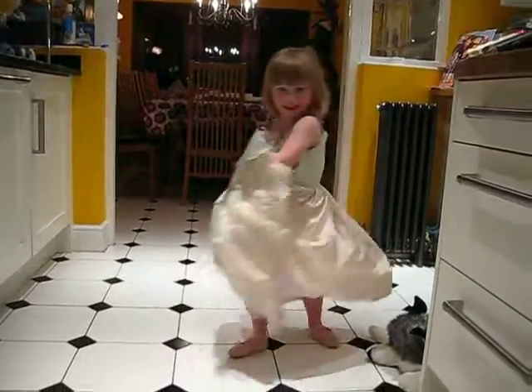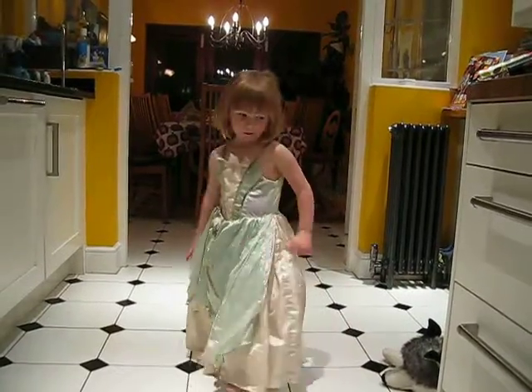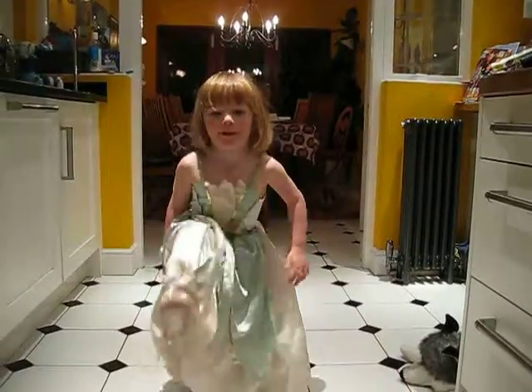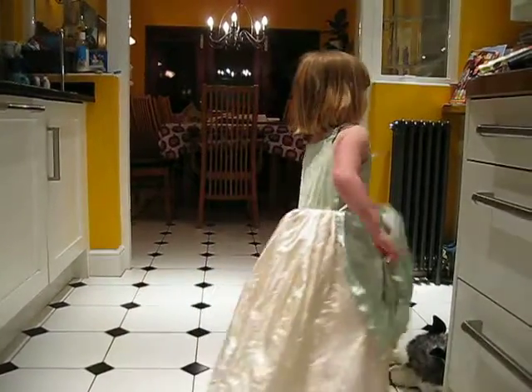I'm Princess Gio. Are you ready? I'm ready. I'm steady. Let's go. I'm ready to go.